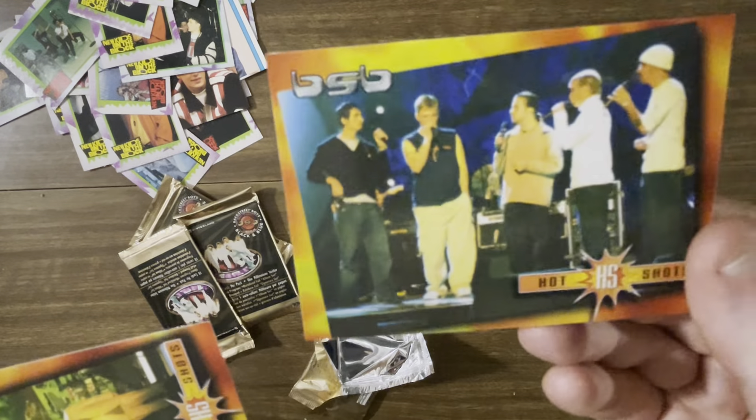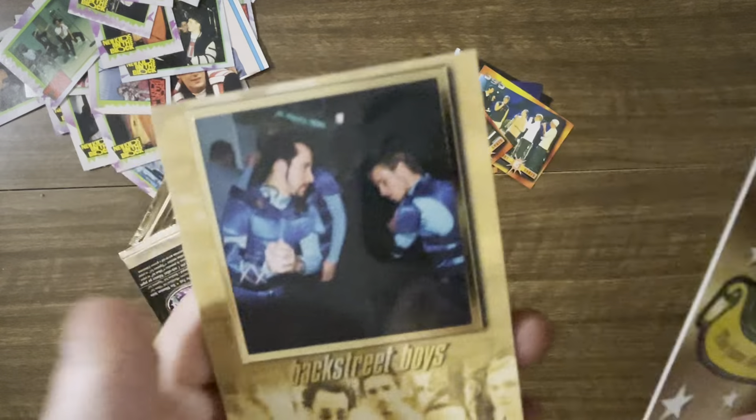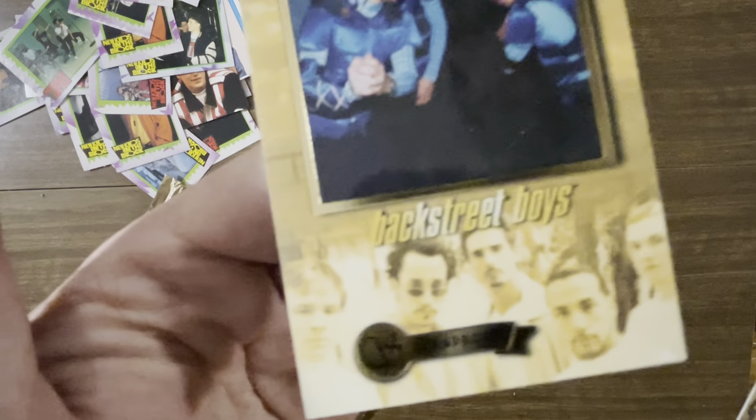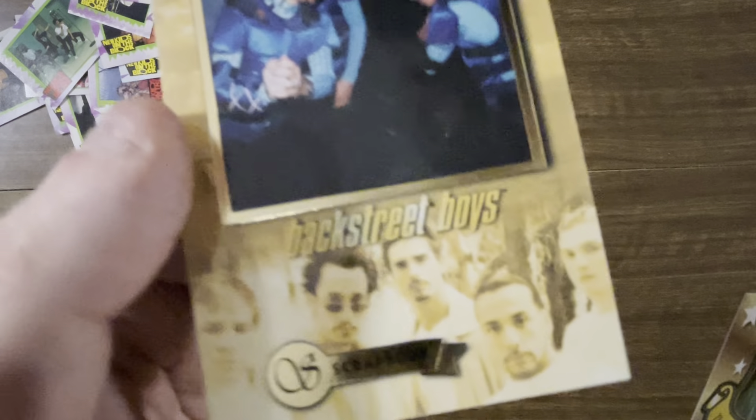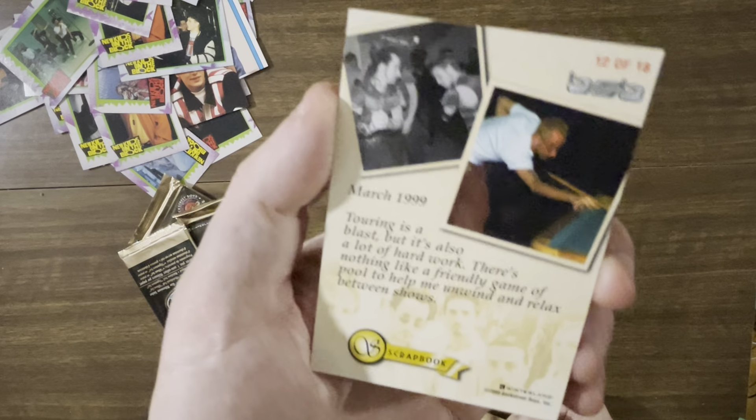There's definitely two distinct types of cards — you've got these hot shots that have the back the same as the front. And we can get an autograph in one of these? Well, it says rookie autograph. Oh, is that a foil? Scrapbook. It's got definitely an embossed gold at the bottom. Scrapbook — so is this the album card that they were speaking of?